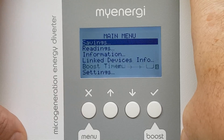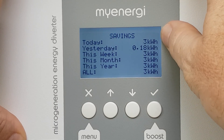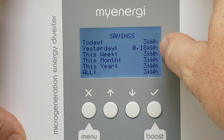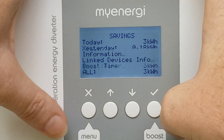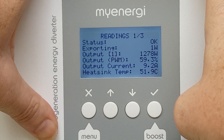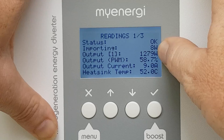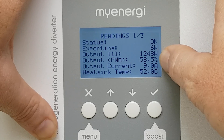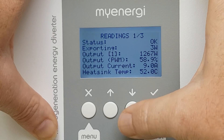Let's take a quick look through the menu. We've got savings — we can click savings and see that today we've saved three kilowatt hours, and yesterday was almost nothing. Back to the main menu: readings. We're exporting almost nothing. Output is 1200 watts, input is 58 percent, output current is 9 amps, heat sink temperature is 52 degrees.